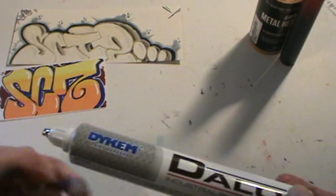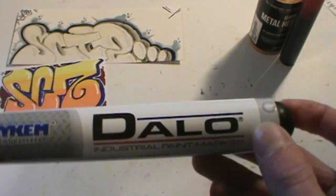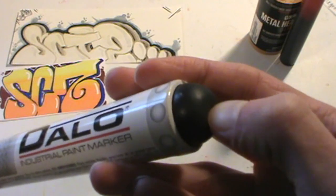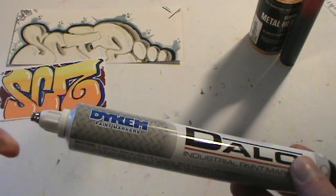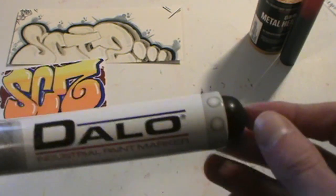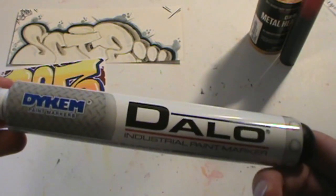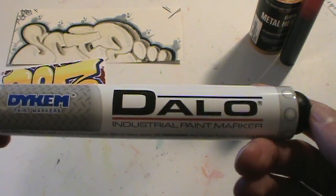So those are all very similar in terms of their style of ballpoint. One thing that is specifically unique to a Dalo marker is that it has this little knob on the end of it, and that is a pump system. The instructions say that you have to pump this to provide flow to the tip. One thing I've found is it's very hard to tell when you've pumped enough, because sometimes it seems like you've been pumping it forever and nothing will flow. Other times it doesn't seem like you're pumping that often, and it flows perfectly fine.